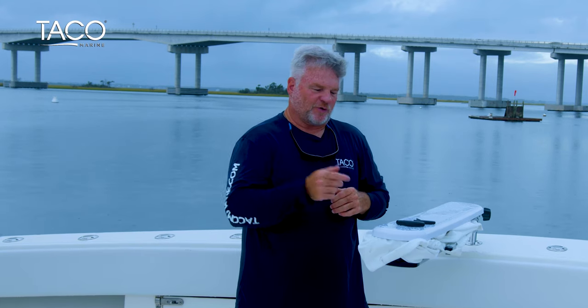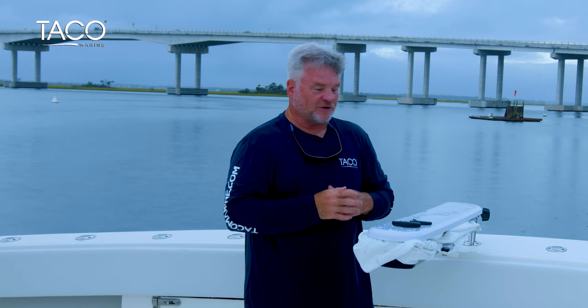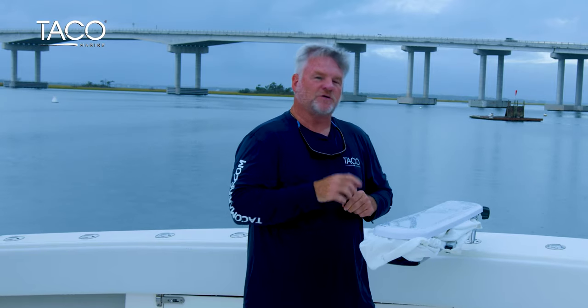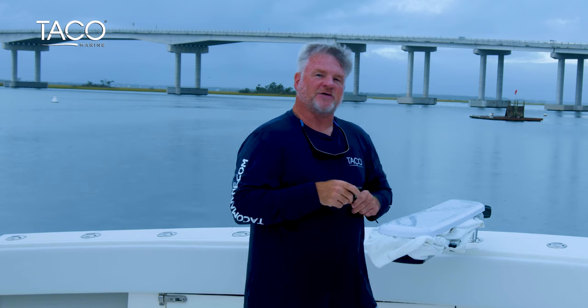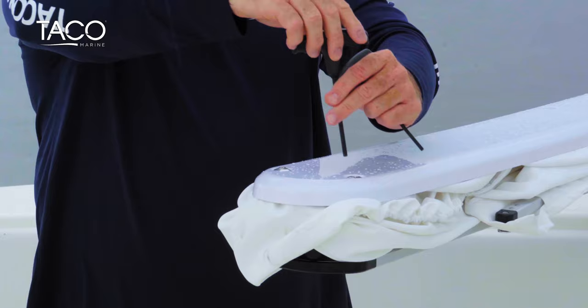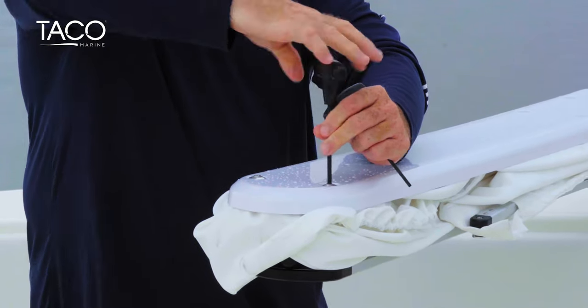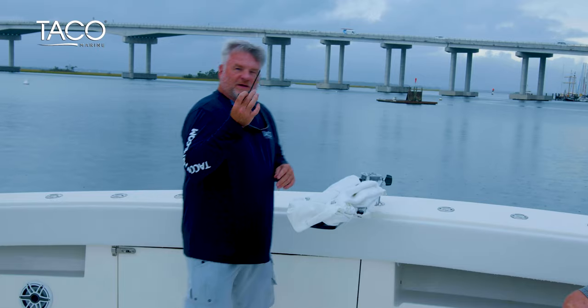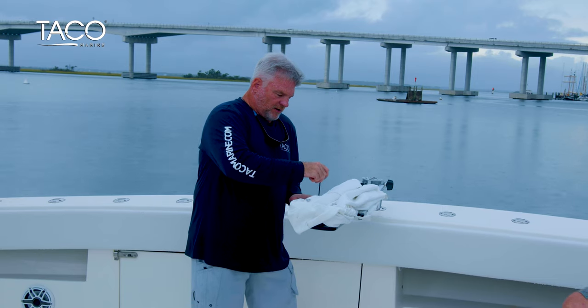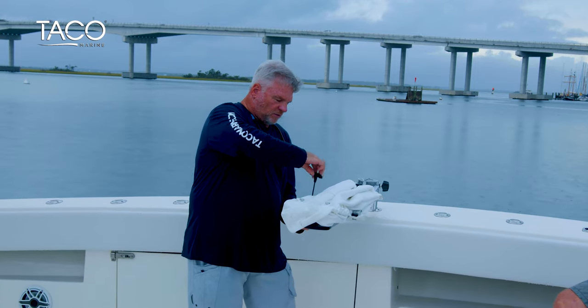I'm Captain Mark Henderson with Taco Marine and the Liquid Fire Fishing Team. I'd like to show you just how easy it is to replace the shade fin fabric in case you ever want to change colors. All it takes is two Allen wrenches — one's a 9/64 and one's a 5/32. It's a simple process: release six total bolts. With the 5/32 Allen wrench, take out the top four bolts from the molded cover. Then use your 9/64 Allen wrench at the very tips of the front arms and hold the ferrule tight.